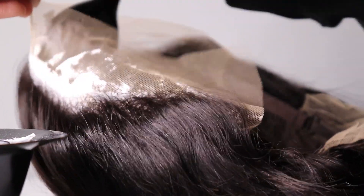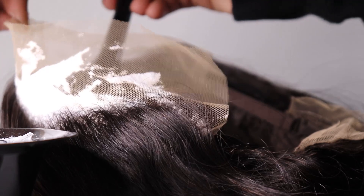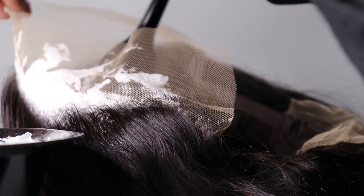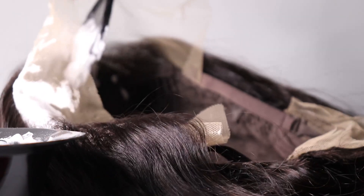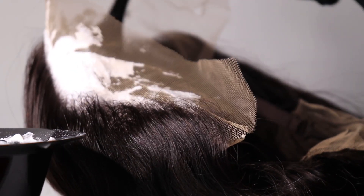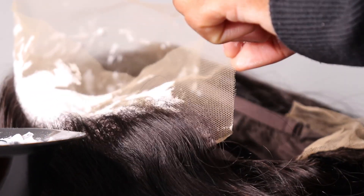It depends on what type of lace and hair you have. In my opinion, Brooklyn Hair takes bleach very well on the lace — it doesn't overly bleach or anything like that. I personally leave it for about 40 minutes, but I would recommend leaving it for like 25 minutes. That way, if it's not bleached properly you can go back and re-bleach it. But if you overly bleach, it's over — your hair will look yellow. That happened to me a couple of times, so I learned the best thing is to bleach for 25 minutes and check on your hair.